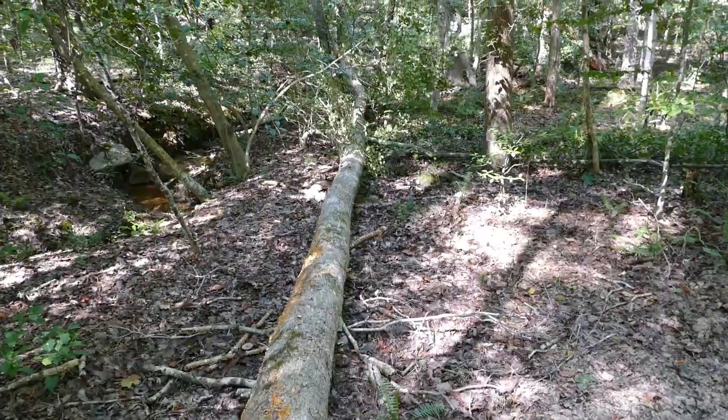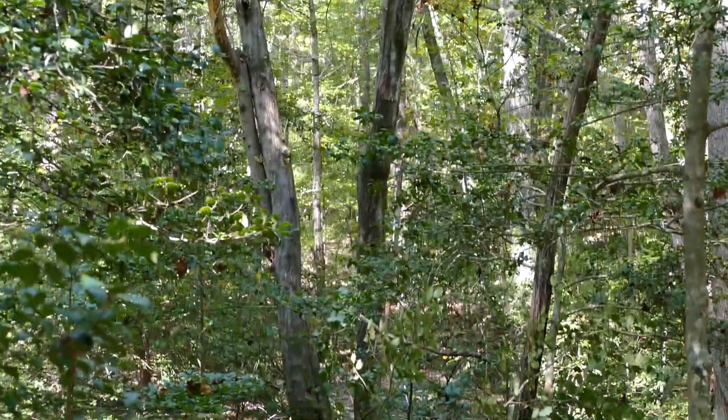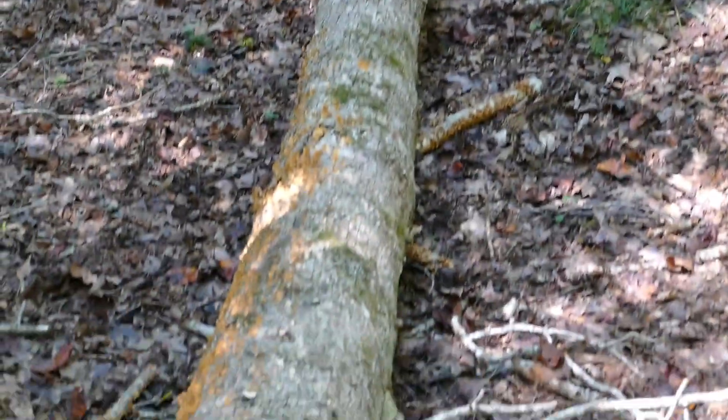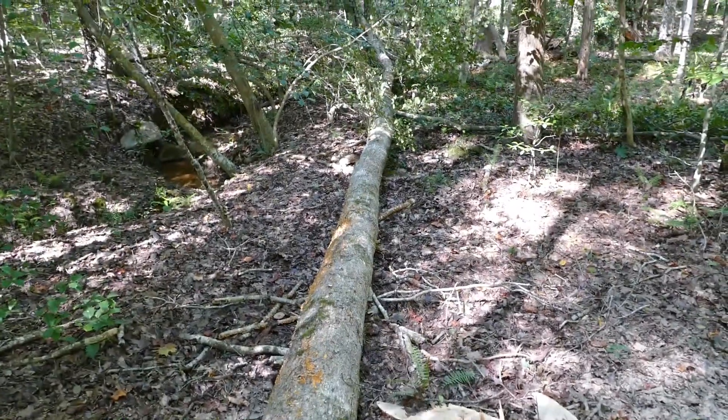Not my best work — I dropped it in that maple up there, so the top of it's going to be stuck up there. But we got a good 30 to 35 feet of trunk here, that looks pretty nice. Go ahead and cut this up.